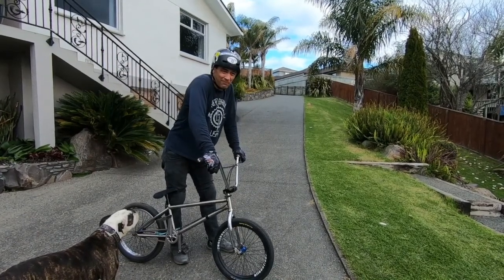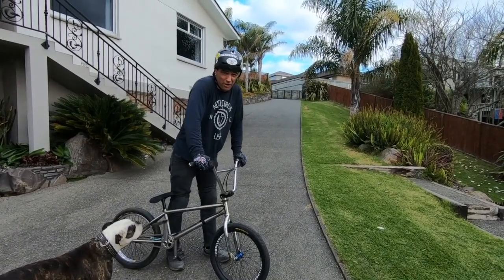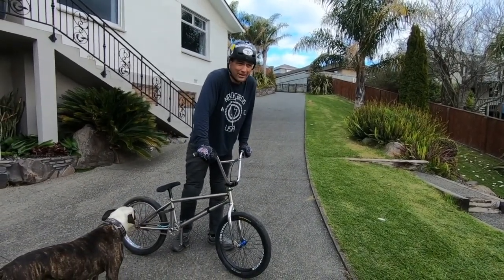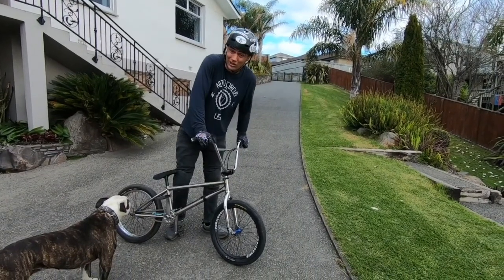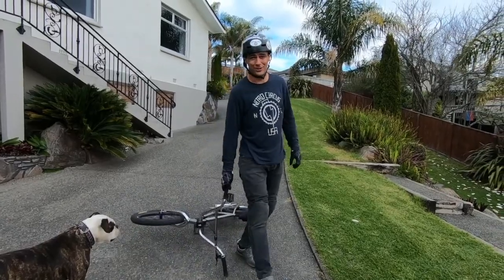Good luck with it, take your paces, go at your own pace. I recommend using a foam pit or a flat air bag to learn, or even water like I did back in the day. Good luck, have fun and send it.